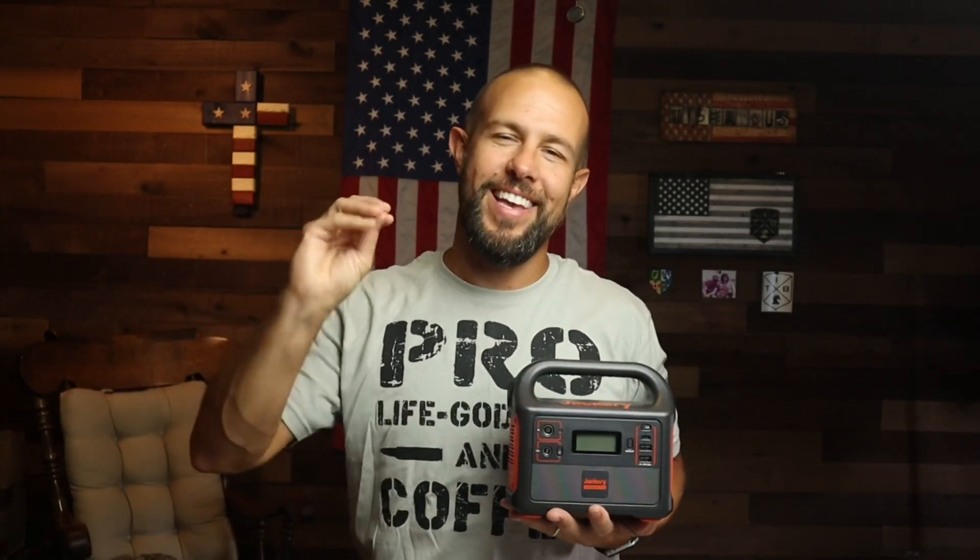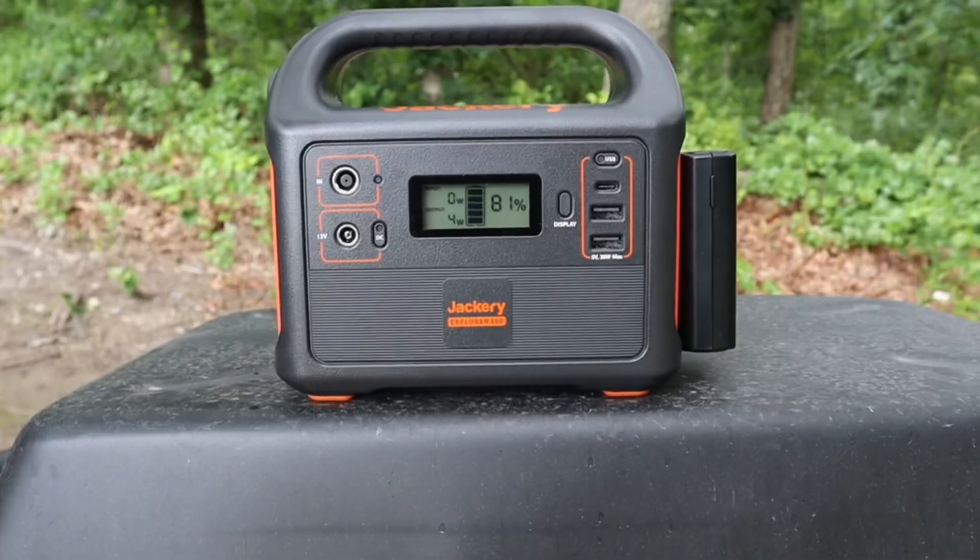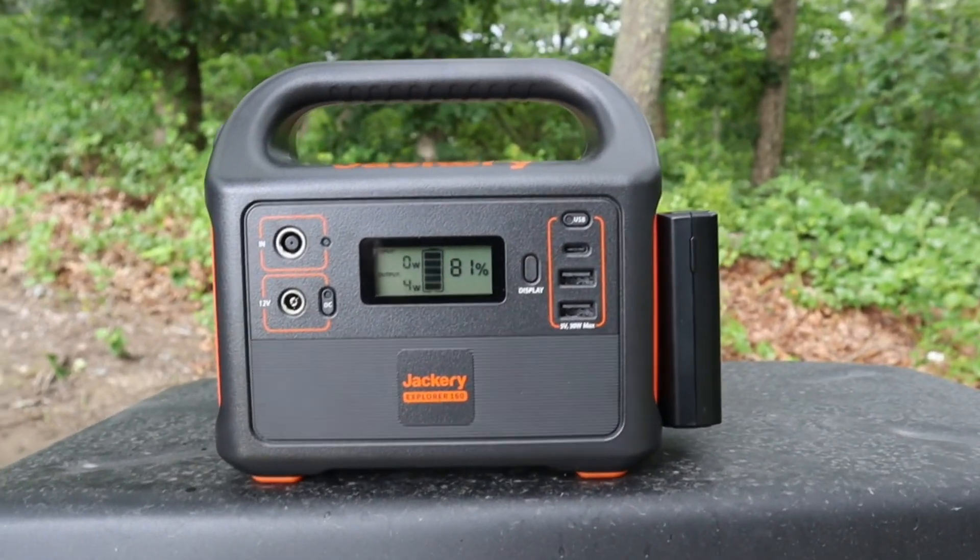Let's get into the testing I've done. At the end of the review I'm going to give you really detailed specifics — the inputs, the outputs, how long, how many charges — all that stuff. I'll keep those details to the end because I don't think most people want to hear all the boring details. I'm going to give you a cliff notes version right now and then all the specifics at the end.